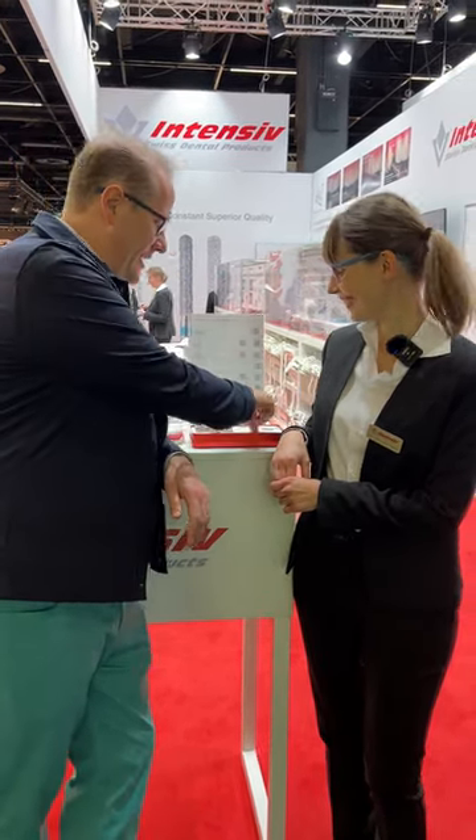Hello there, I'm Dr. Daniel. I'm here with Dr. Marcella. We are going to talk about the intensive swingle.